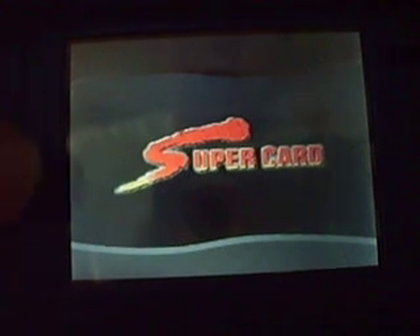Dan the Man here doing another video demo. This time it's of Goomba Color DS, which is a port of the Goomba Color emulator for the Game Boy Advance to the DS, as the name suggests.